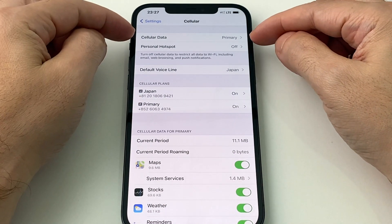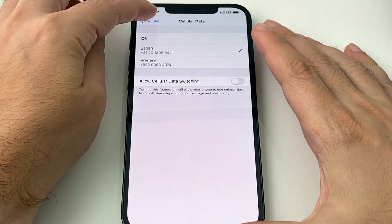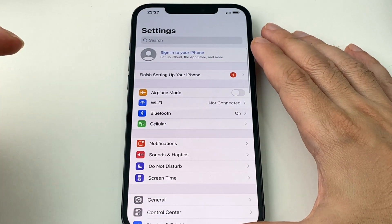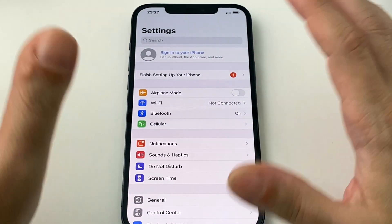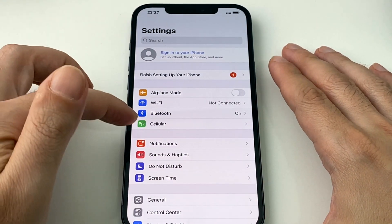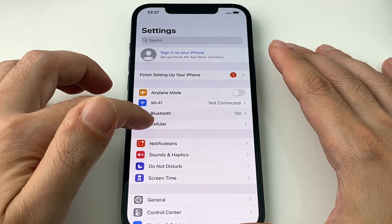Right now I have my cellular data set to primary, which is this one. I'm going to switch it to my other one, and as it's searching you'll be able to see this disappear. Basically, that's how you lose the hotspot option — if your card doesn't allow you to.